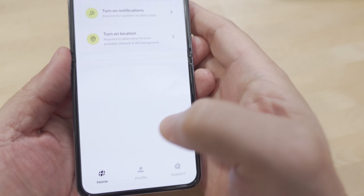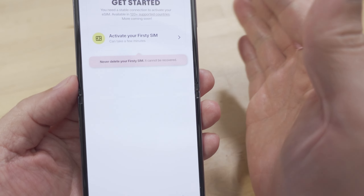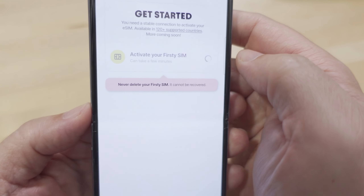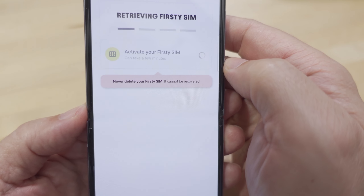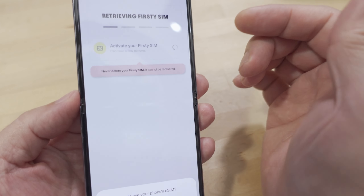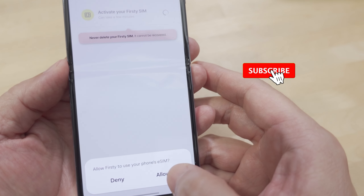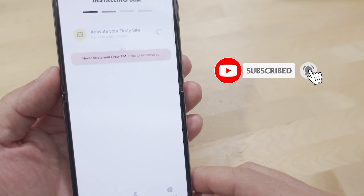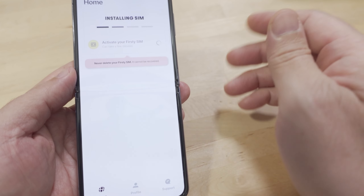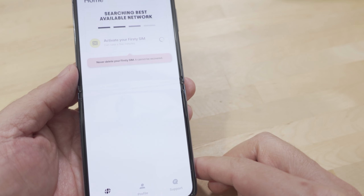We'll sign in with a Google account, turn on notifications, and turn on location — they need that to determine which network you'll be able to use. Then we'll activate the Firsty eSIM, and it's going to install on the phone. For most Android phones it should be done automatically. I'll go ahead and allow it. If it fails there's a manual process on their support site, but I've done this several times and never had to do that.